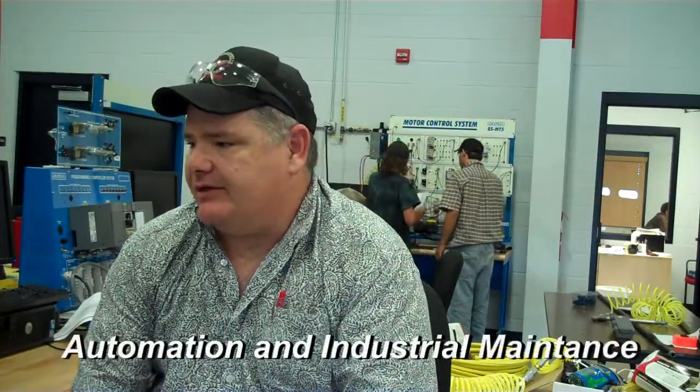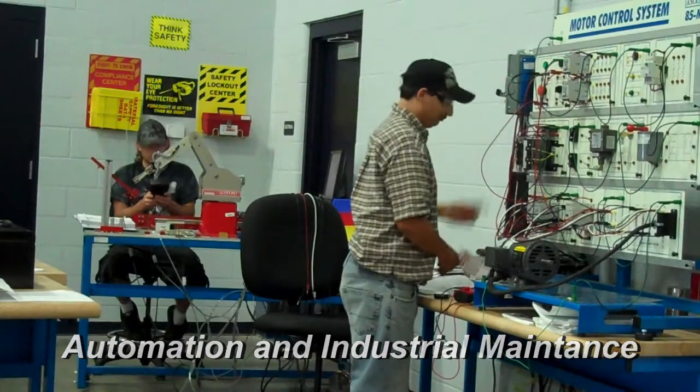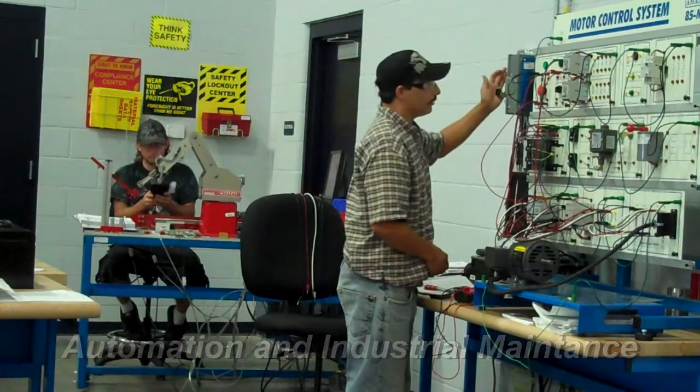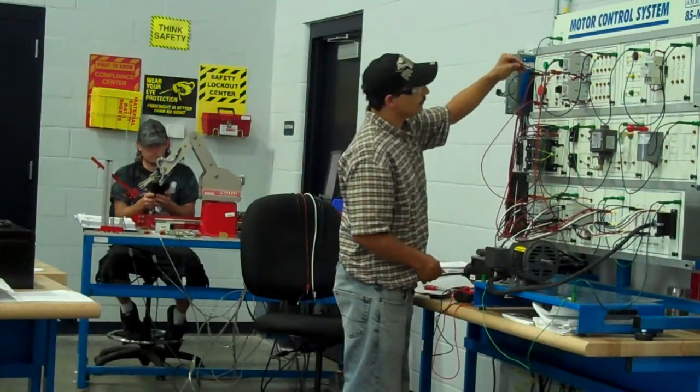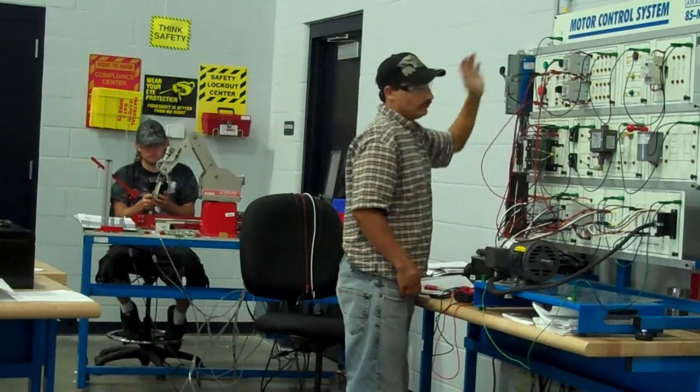When they go out in the industry they're going to find the exact same stuff that's on these trainers. It's real world related. It's industry related. The equipment, the trainers are very similar to what they'll see in the industry. It's not a toy trainer — it's very realistic. Many of the people have gone out on the job and said we haven't seen anything there that we didn't see in the classroom. It's been a very successful program for us.